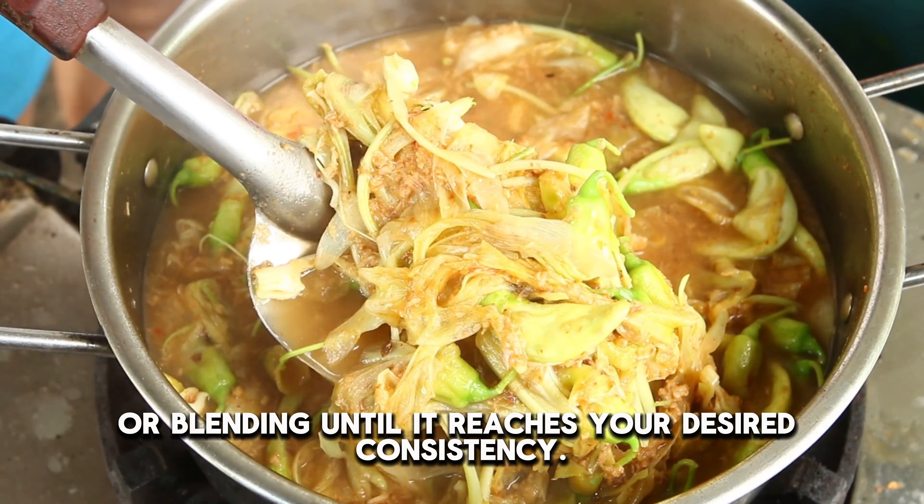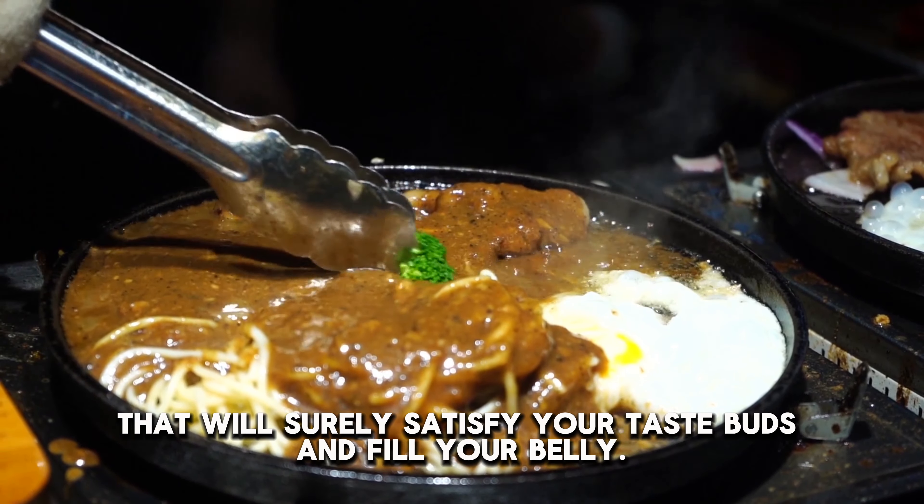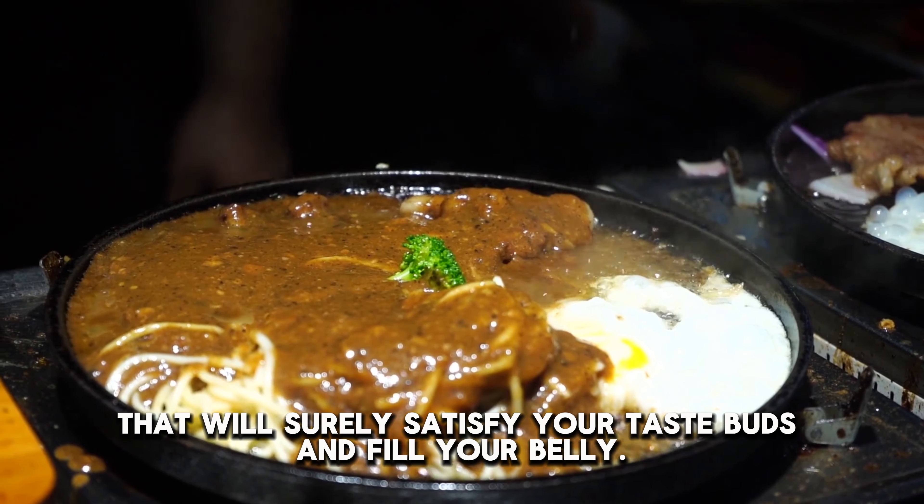And there you have it — your very own homemade salmon curry. Serve this curry over rice for a complete meal that will surely satisfy your taste buds and fill your belly.